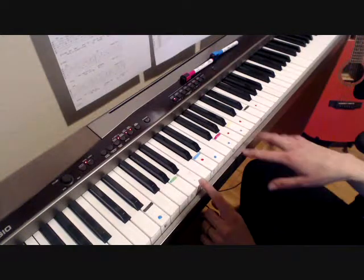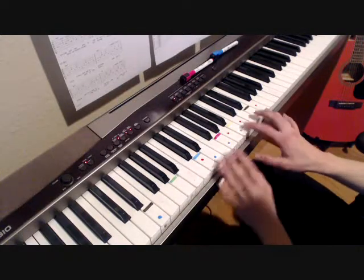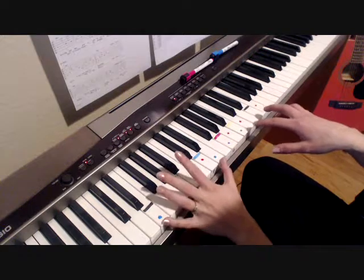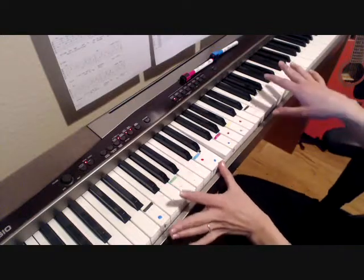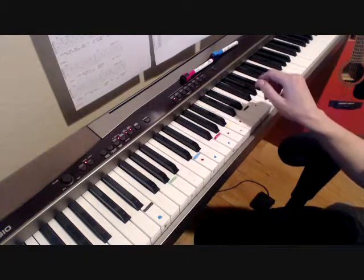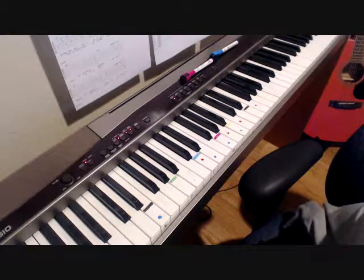You could add the B here if you wanted. So the lyrics would be: 'I'm writing you now just to see if you're better.' For the second part of the verse, you just go back to the Am7, F, D minor 7, E minor progression, just like the first part. You'll do that for the intro and all of the verses.